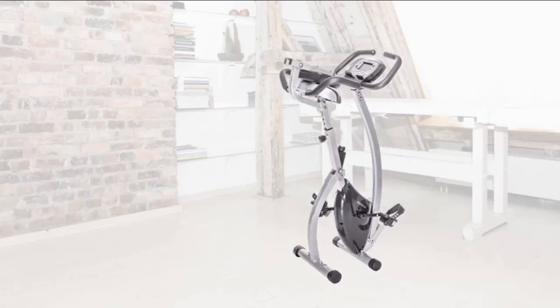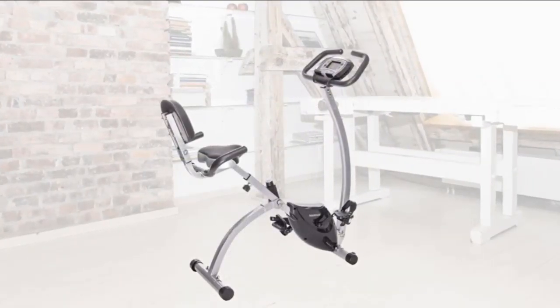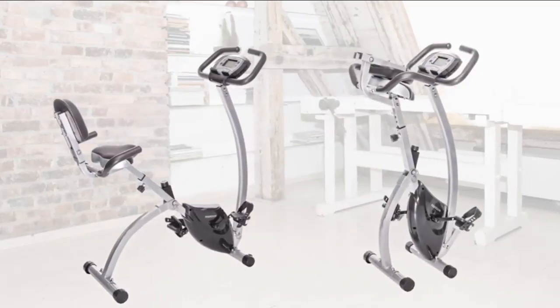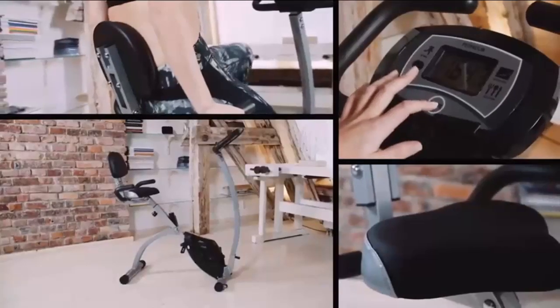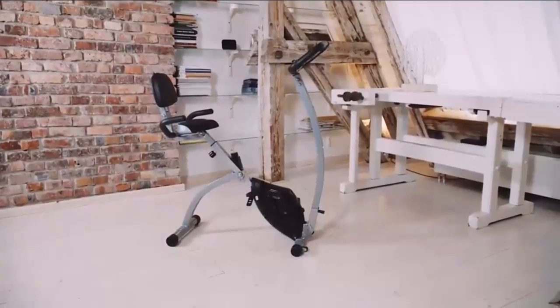Don't let work stop you from getting healthy. The Innova exercise bike helps people burn more calories, lose weight, and get fit. We have adopted a more ergonomic design to make it easier to use.